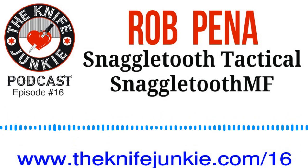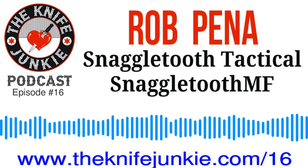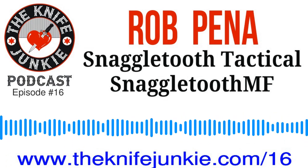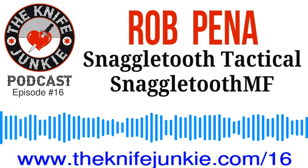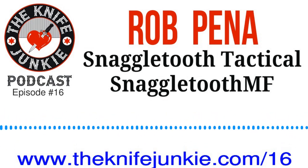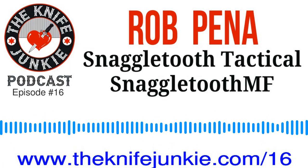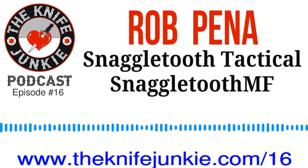Until next time folks, I want to thank you for listening to the Knife Junkie Podcast and we'll catch you next week. Have a great one. Thanks for listening to the Knife Junkie Podcast. If you enjoyed the show, please rate and review at reviewthepodcast.com. For show notes for today's episode, additional resources, and to listen to past episodes, visit our website theknifejunkie.com. You can also watch our latest videos on YouTube at theknifejunkie.com/youtube, check out some great knife photos on theknifejunkie.com/instagram, and join our Facebook group at theknifejunkie.com/facebook. If you have a question or comment, email them to Bob at theknifejunkie.com or call our 24/7 listener line at 724-466-4487. You may hear your comment or question answered on an upcoming episode of the Knife Junkie Podcast.